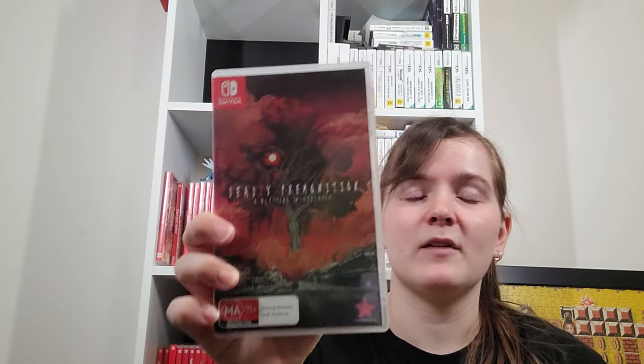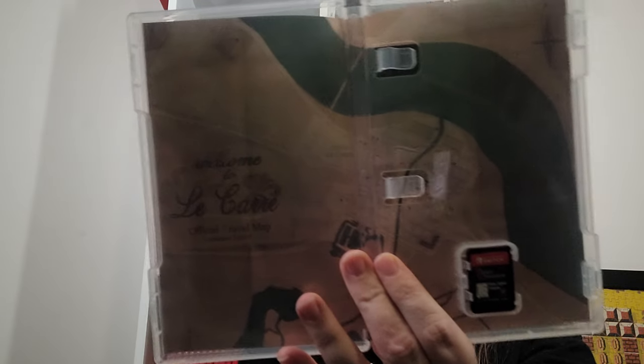Deadly Premonition 2 — haven't played it, though they did port it to PC. I don't have the first Deadly Premonition on Switch because I heard the Switch version was missing some content — I'll look that up. This is probably the worst-running Switch game as far as I'm aware.